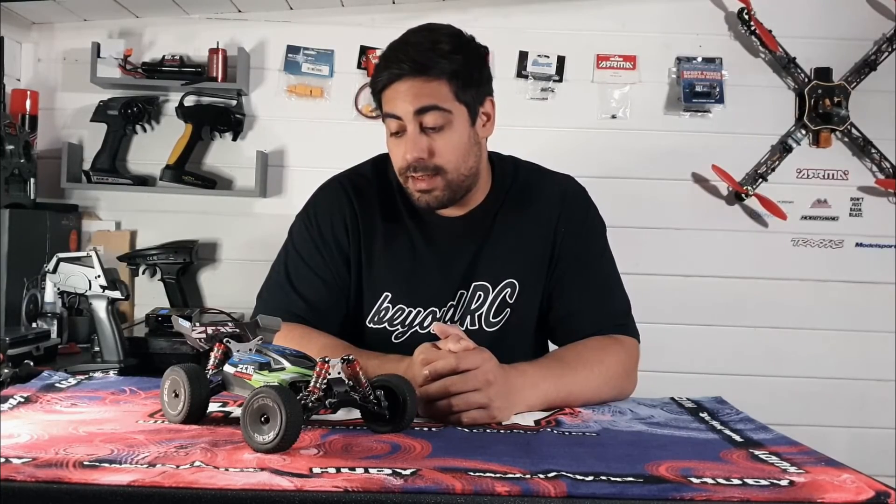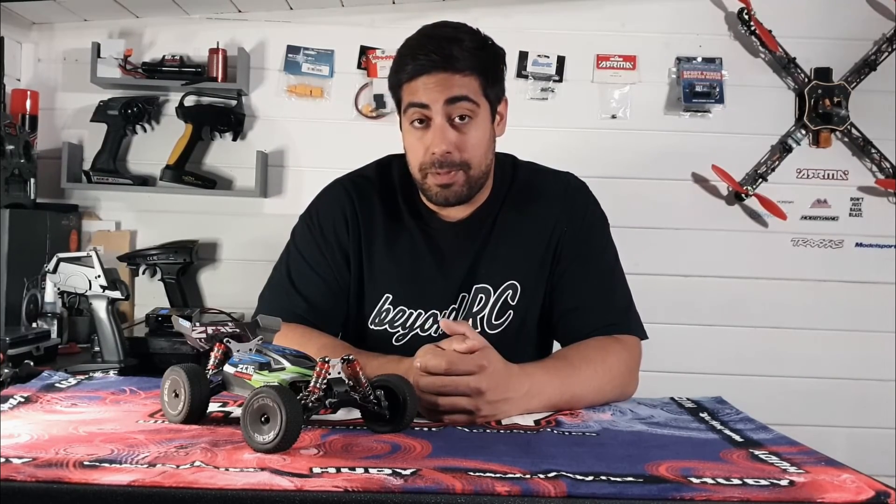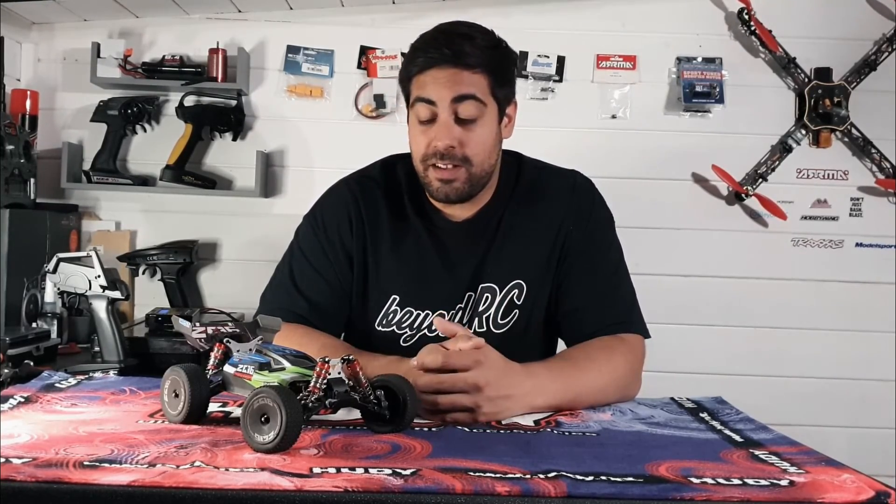I hope you enjoyed that. Obviously that's the first time I've actually driven this particular car. I have to say I'm very, very happy with it — I'm very, very pleased. To be honest, it's the most fun I've had with an RC for quite a while.